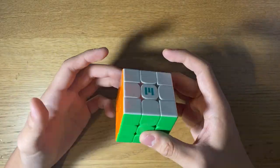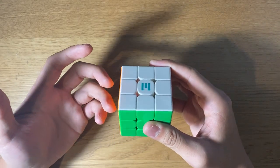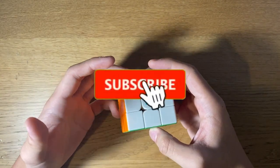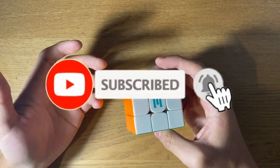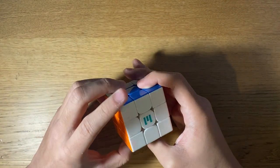So yeah, this is my review of the Moyu YS3M. Hope you enjoyed this video and maybe learned a little more about the cube. Make sure to like, share, and subscribe and turn on notifications for future reviews and uploads. Thank you for watching and I'll see you in the next video.